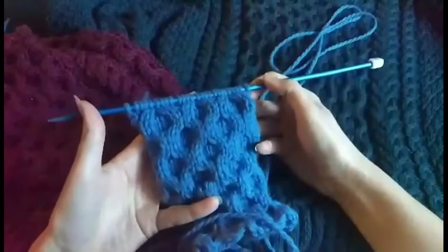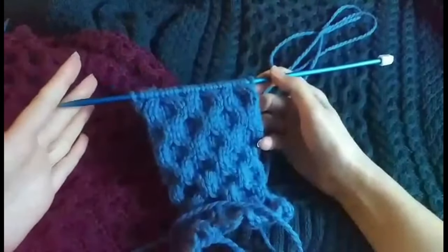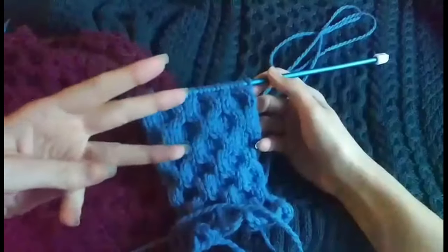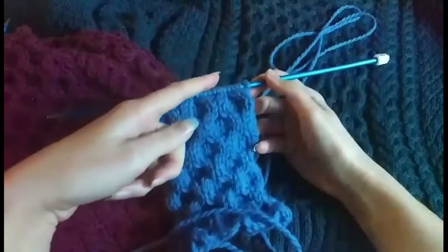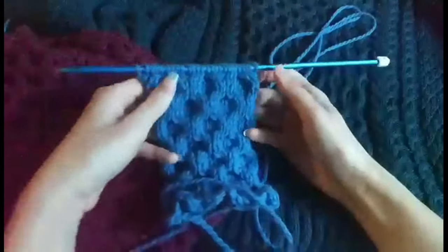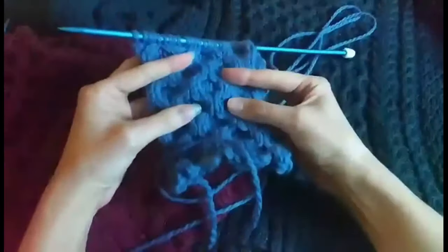If you want to end your honeycomb pattern, you can knit another one or two rows in stockinette. If you're going to continue knitting, just keep knitting three rows of stockinette and then a cable row, always making sure to alternate the cables so you never knit the same cable above one another. That's how you get this lovely, squishy, thick effect.